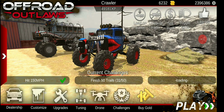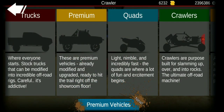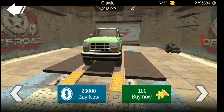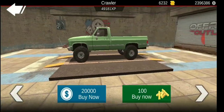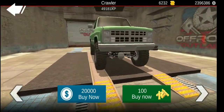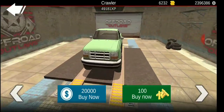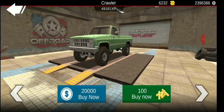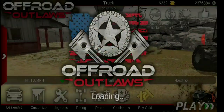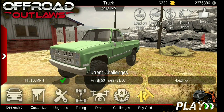Hey everybody, how's it going? Dark here and we're back with another video. Before we get into it, don't forget to like, subscribe, and hit that bell to get notified. Today we're going to be doing a realistic truck build, something I have not tried to do before. It's going to be one of my real life trucks — well, it's not mine, it's my dad's friend's truck.